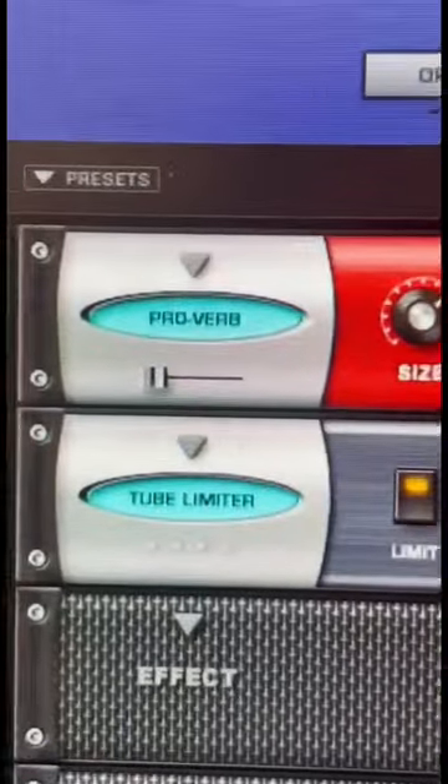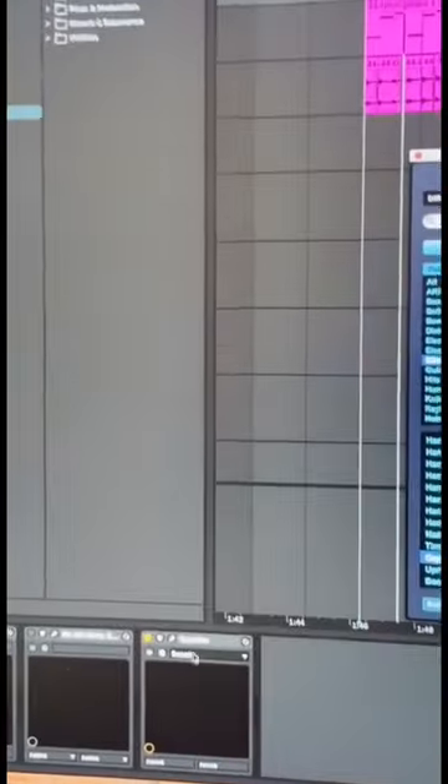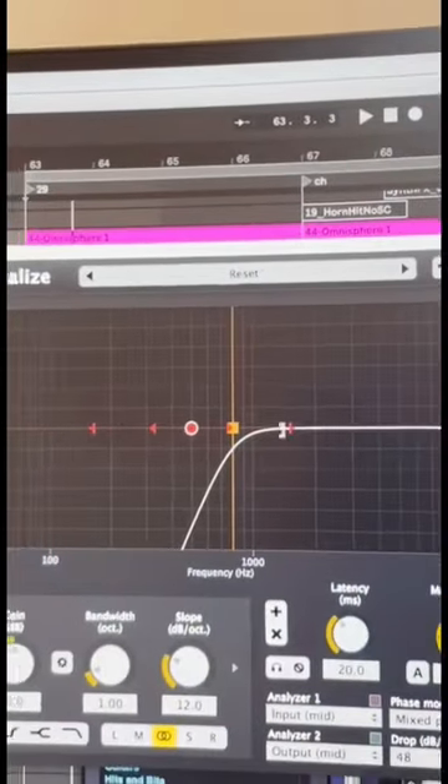The processing is really simple on this. It's mostly just a reverb and a little bit of a limiter. And then I also have a separate EQ, just EQing out all the bottom end here and focusing on the higher frequencies. And this is the final product.